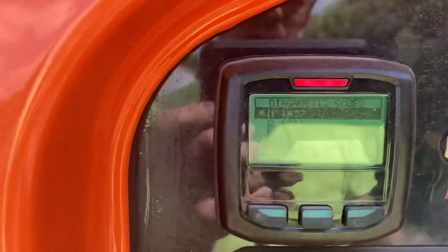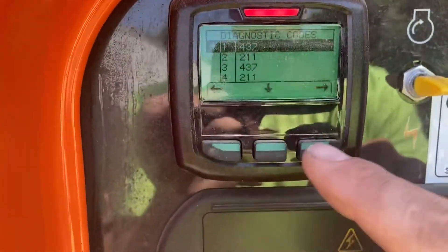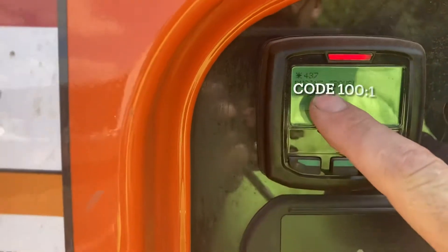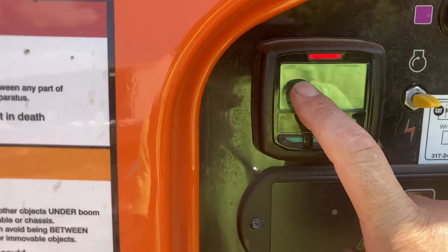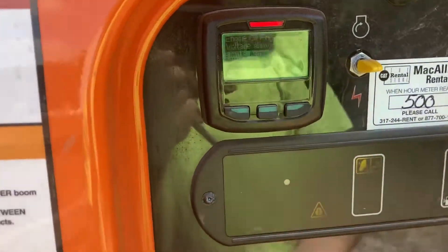If you have a JLG analyzer, the screen is very similar — you'll see code 437. You can go into detail and it says engine trouble code 100:1. That's the one we're talking about here. That confirms the fault code — why it runs for about 15 to 20 seconds and then shuts down.